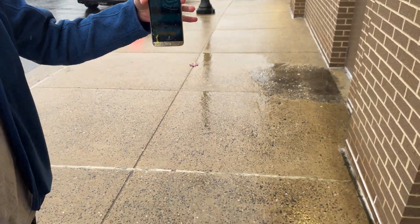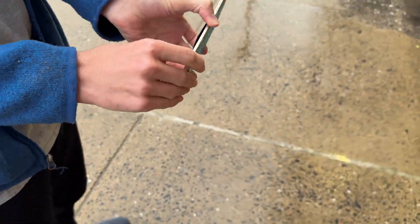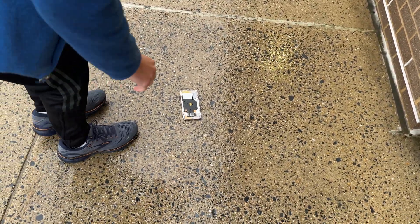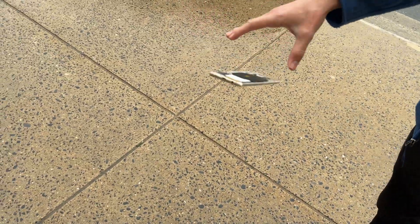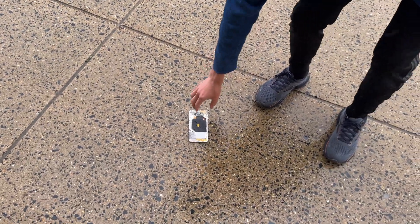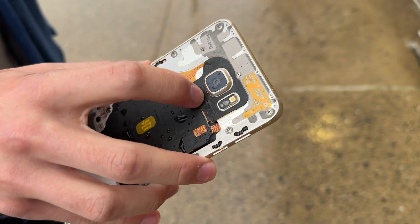It is freezing cold out here, raining too. I should have set this up better, but whatever. The battery's coming loose. Let's just drop it face down — that was pretty bad. We're still good though. A little bit of harder drops now — the camera lens cracked. I don't know if it was like that before... no, it wasn't.